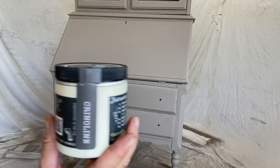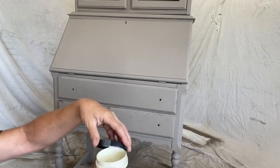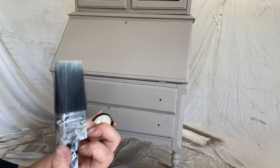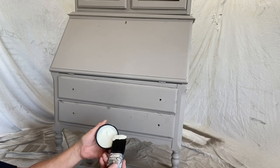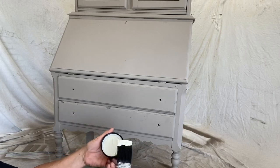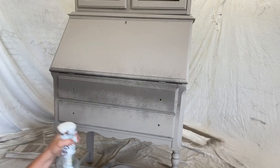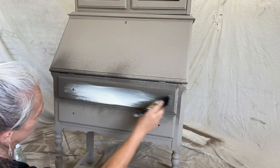Now that we have a full base coat on here, let's go ahead and do some blending. We're going to use Crinoline. I'm going to use the tiniest amount with my Cling On brush and of course my magic misting bottle, which is going to allow me to blend. It's a day later so my paint is completely dry, so giving it a nice spritz is going to help those two colors blend together.